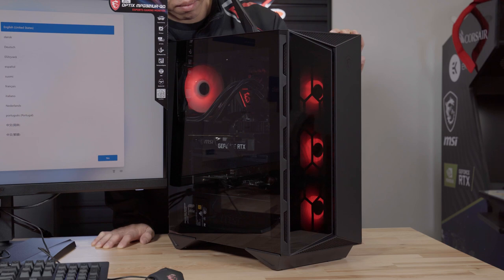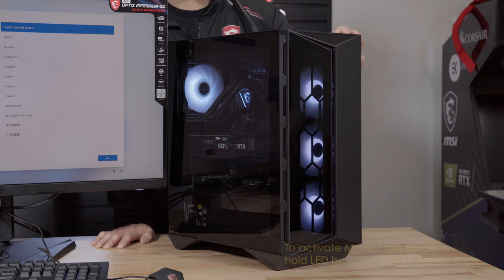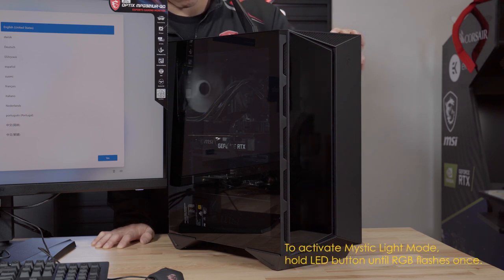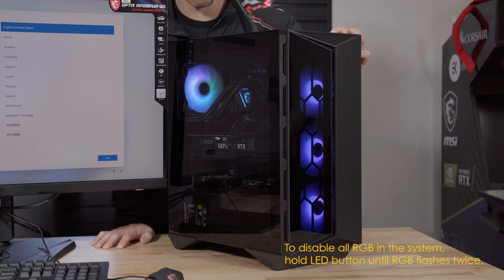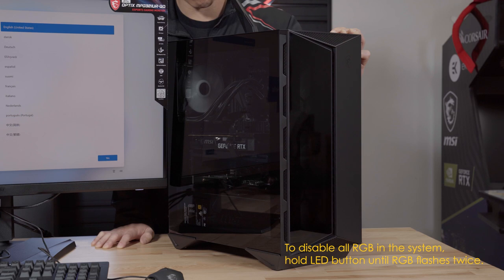The LED button controls the RGB components that are connected to the included ARGB controller. To enable Mystic Light software mode, hold down the LED button until the RGB in the system flashes once. To disable all the RGB in the case, hold down the button until the RGB flashes twice and the lights should turn off.